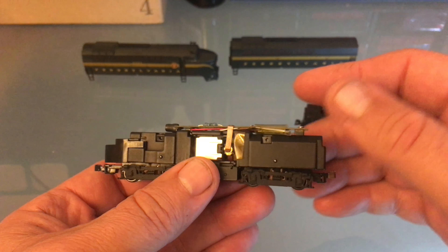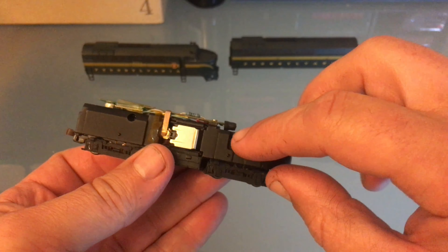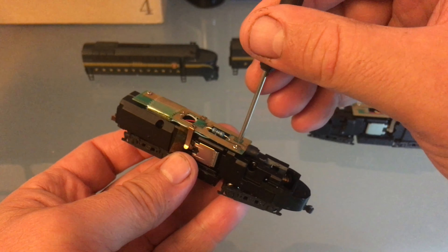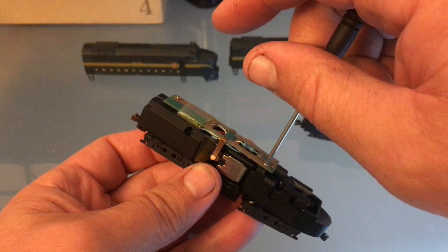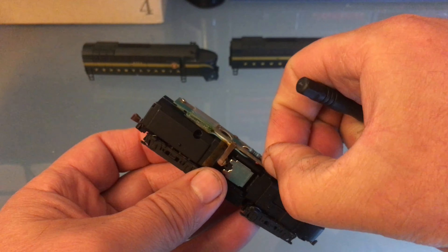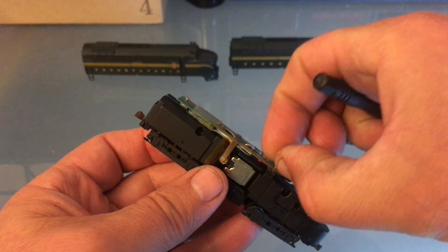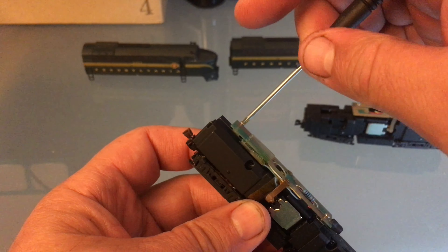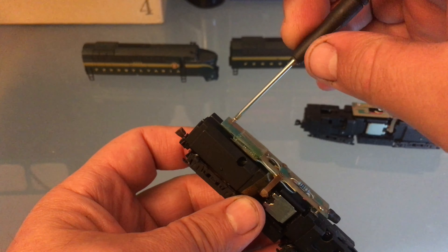I'll be cleaning these with my toothbrush and some dish soap. I just remembered how to open these — it's a split frame, so you just remove these two screws here. Just remove that little circuit board on top. By the way, the little decoders — it's TCS, Train Control Systems. I never had TCS decoders before. They seem to be really good quality. I have no complaints about them.